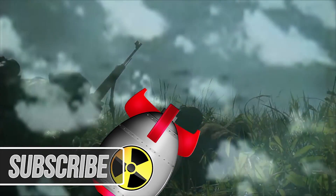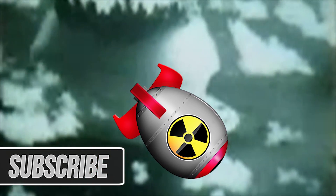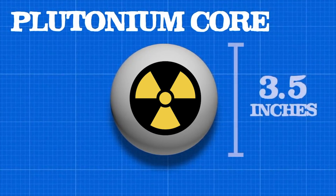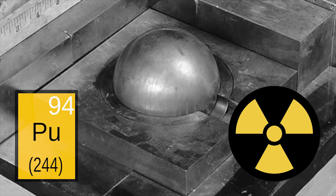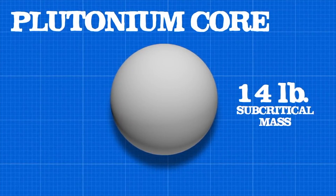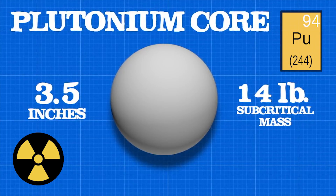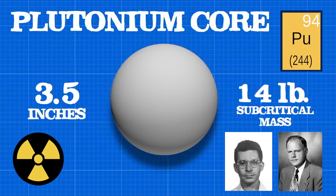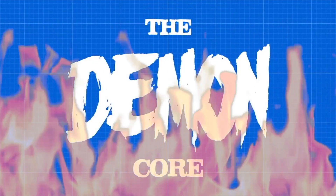During World War II, development of nuclear weapons was paramount for the world's top physicists. Each nuclear weapon required a radioactive core measuring around 3.5 inches in diameter. Two cores were used in the nuclear bombing of Japan to stop World War II, but there was a third core made of plutonium ready to be used when needed. When the war ended, the core became the main testing subject for physicists as they continued to improve the United States' nuclear arsenal. This third core was a 14-pound subcritical mass of plutonium that measured 3.5 inches in diameter. It was responsible for the direct deaths of two physicists and many more who died years later from cancer, which earned it the nickname the Demon Core.